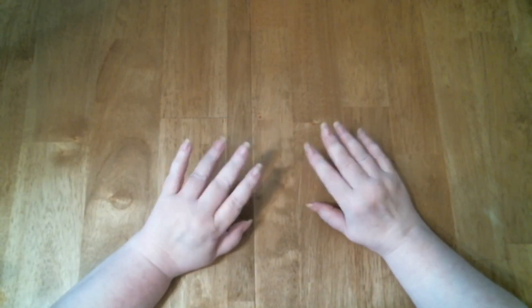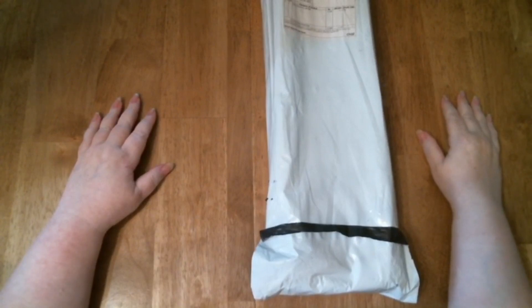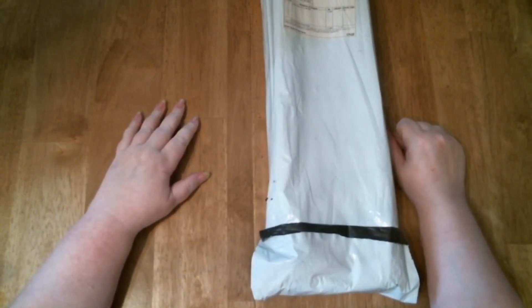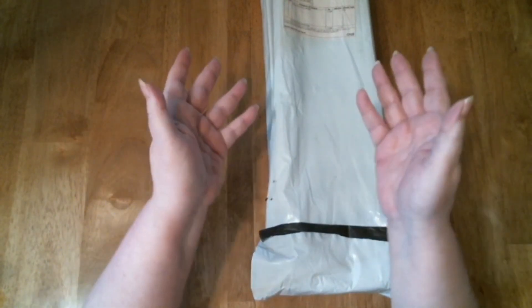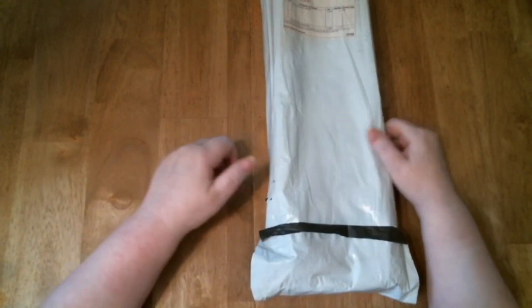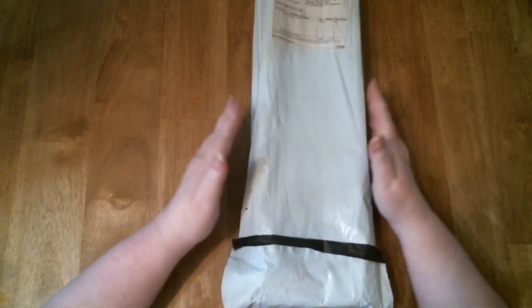Hello! I have a new diamond painting and it's a big one. Welcome to Mickey Sunshine Creates, I'm Mickey. To all new subscribers, hello! Those of you who aren't subscribers, please hit the subscribe button. I really just enjoy doing this.